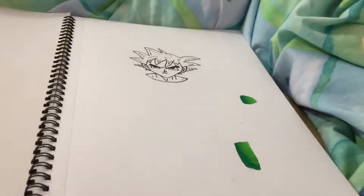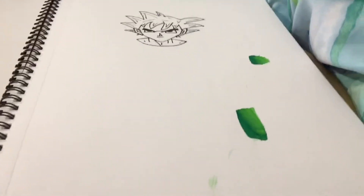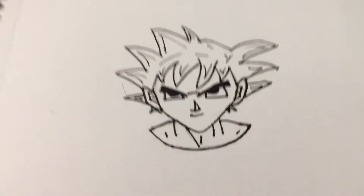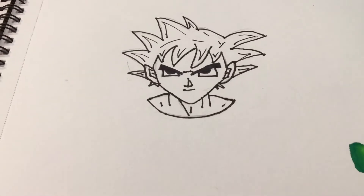Hi guys, welcome to the first video on the channel. On this channel you'll see a lot of shaky cameras because I'm really bad at holding cameras, and you'll see art, fan art, challenges, art challenges, Ninjago-based content, and potentially anime. I'm not an anime fan, but I love the art style and I'll be drawing in anime a lot.